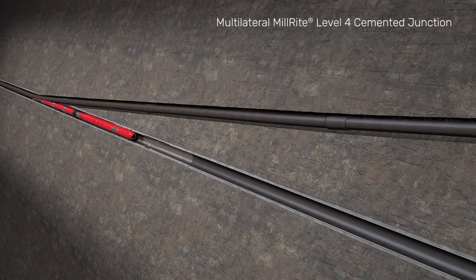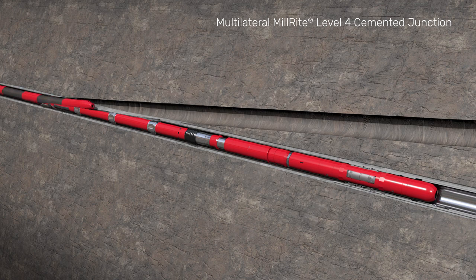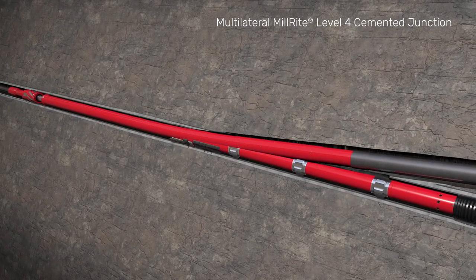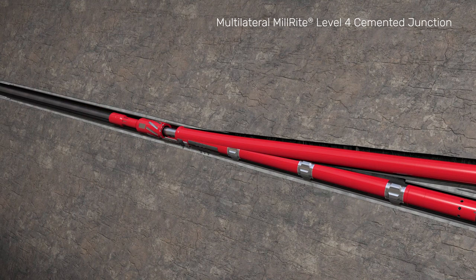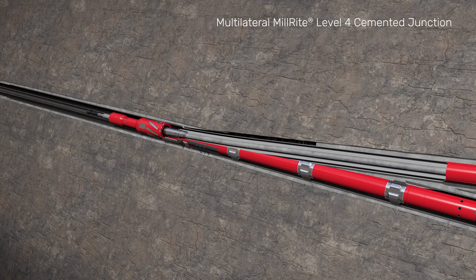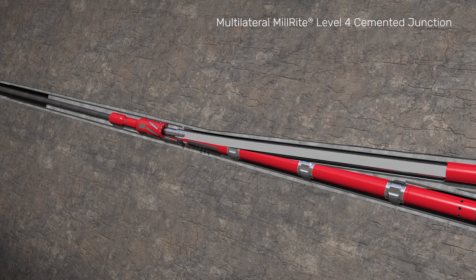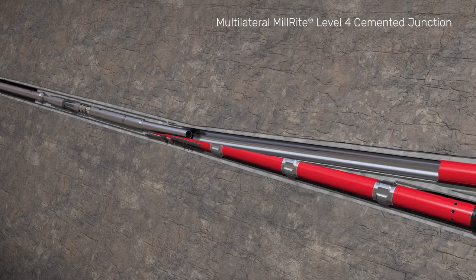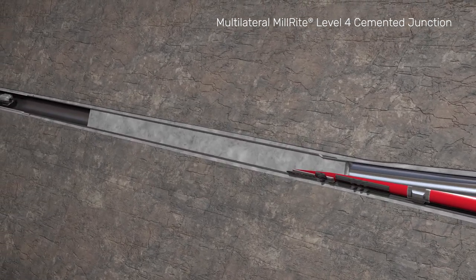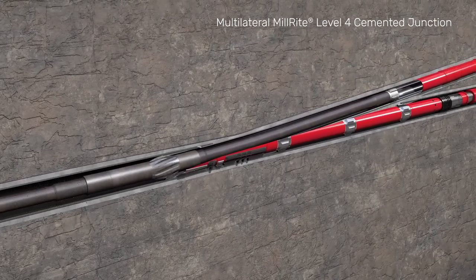The lateral drilling assembly is picked up and the lateral is drilled to total depth. A liner is then run to depth, leaving the transition joint straddling the junction. The liner is cemented in place, and cement is pumped above the window to provide junction integrity. The running tool is released and pulled out of hole. Cement is cleaned out from the lateral liner and main bore casing; clean-out runs can be done on a combination string to reduce trips.